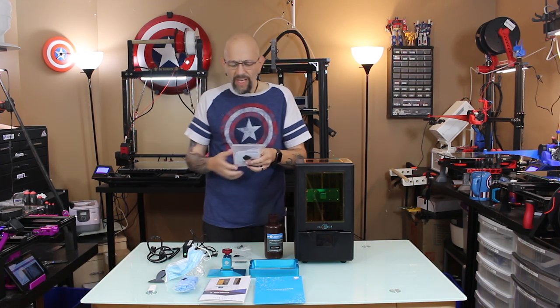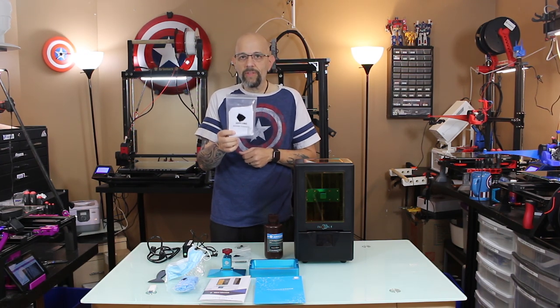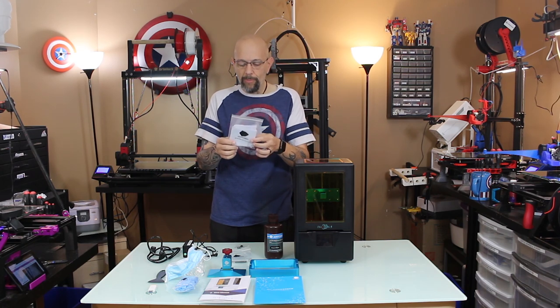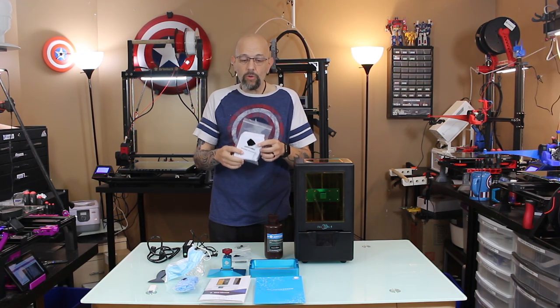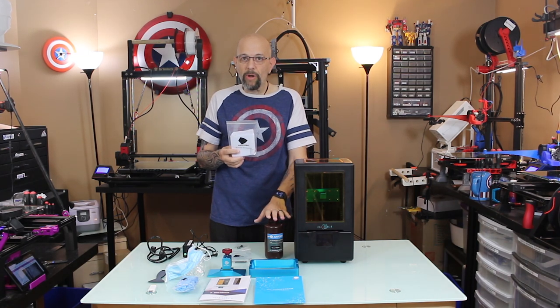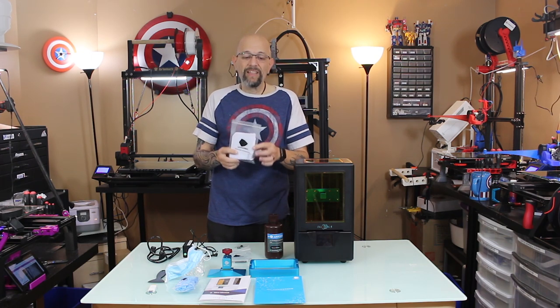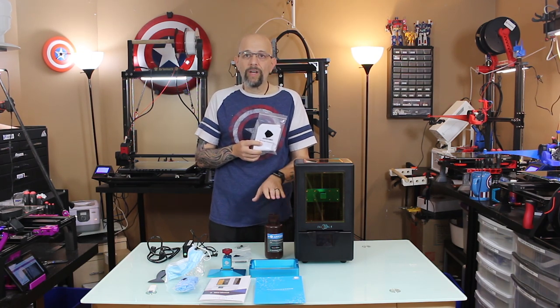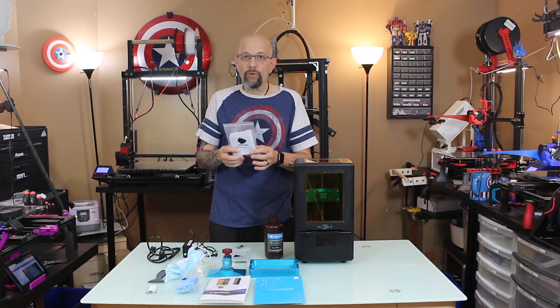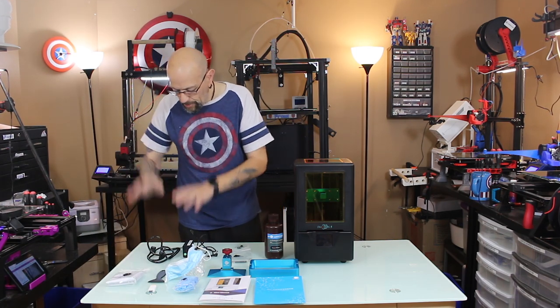They also give you — I don't know if I got too many by accident — but they gave me 15 little paper filters. So if you want to take the resin out of your vat and pour it back into your bottle, this will filter out any little resin bits that have cured or anything that has gotten into the resin, so you're getting nice clean resin back in the bottle. And the power supply.